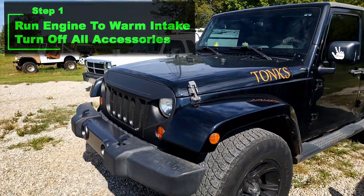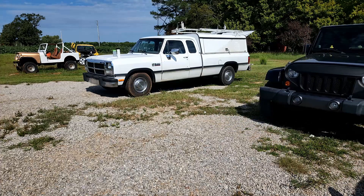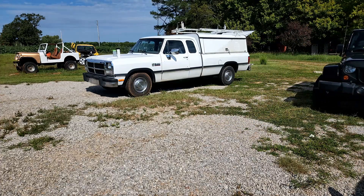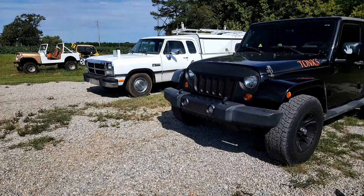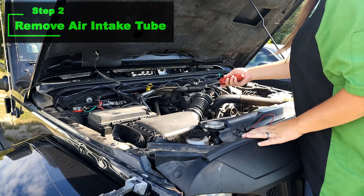Step one is to run the engine to warm it up, and then when you're done, turn off all accessories like the air conditioner, the lights, the radio, and all that. Next step is to remove the air intake tube from the throttle body.